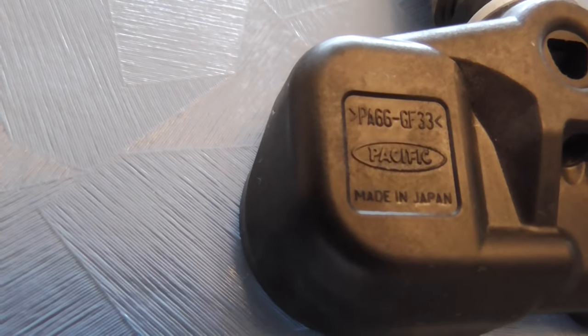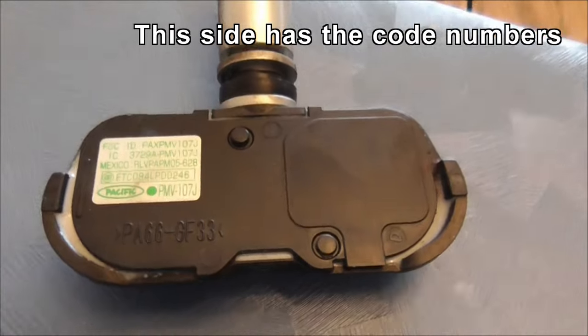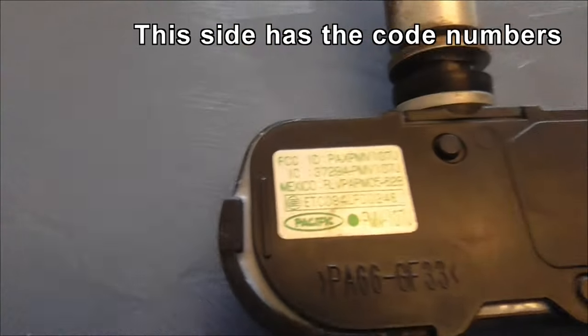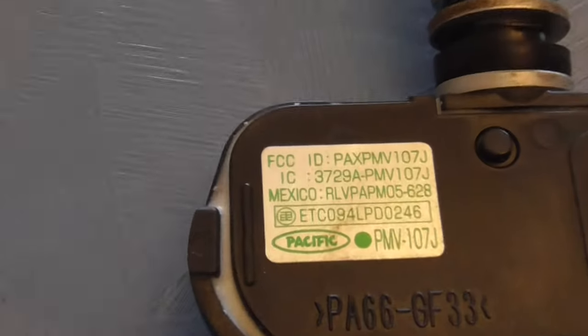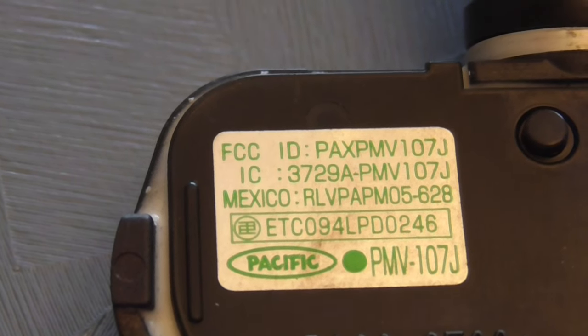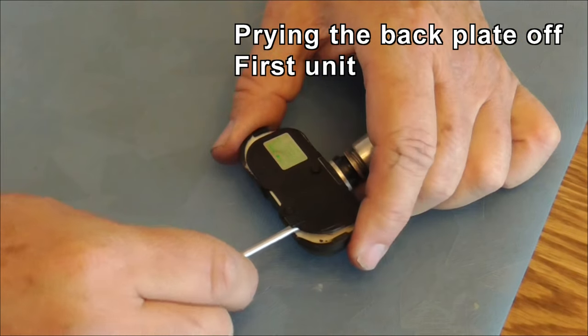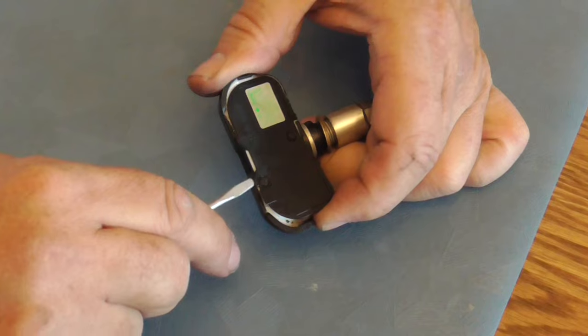Might be able to make out who actually makes the part there. It looks like just all the other videos I've seen where it pries off the back. There are probably codes in here. If I had to re-register it I'd have to use some of these numbers. Just want to pry the back off. I'm going to try and pry it off near this pin.